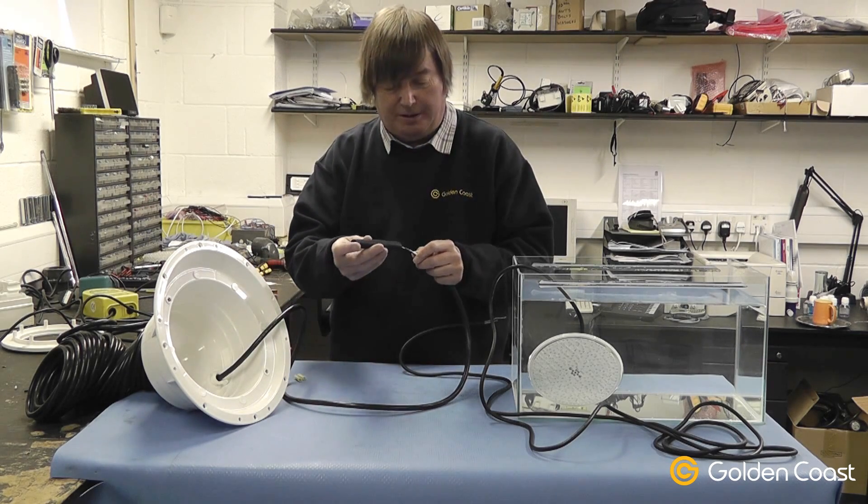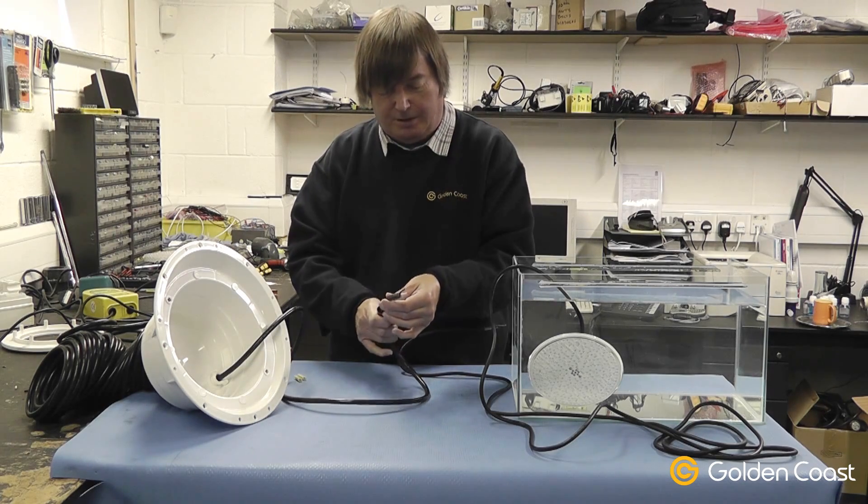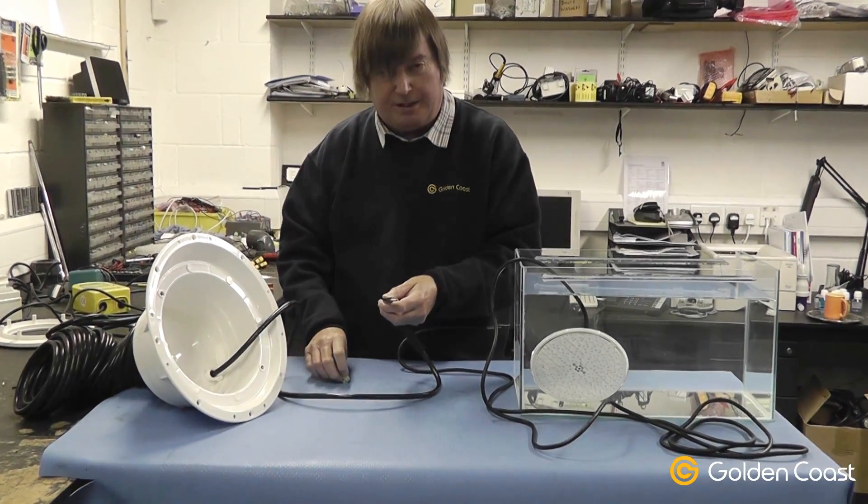The kit with the light comes with heat shrink sleeving, which you put onto the cable first of all, and some crimp connectors to join it.